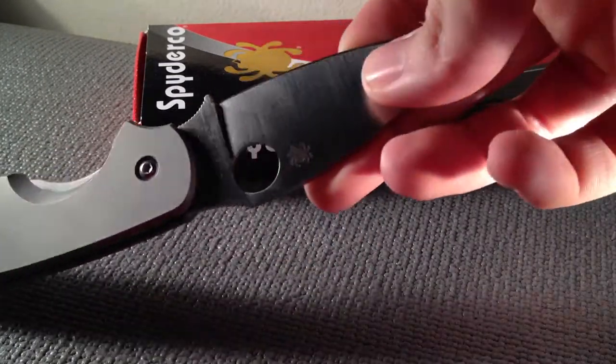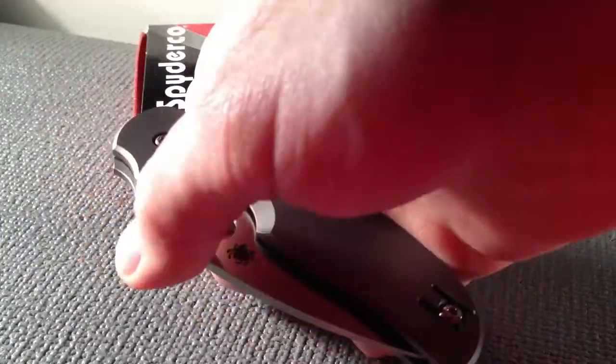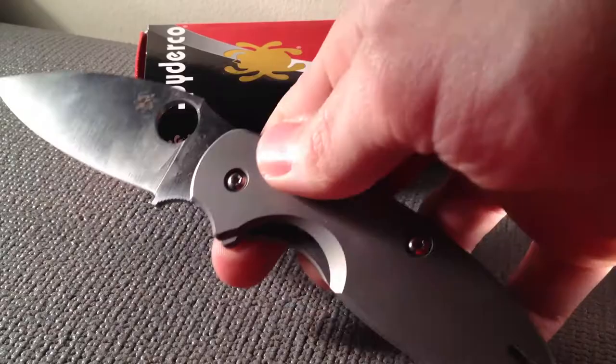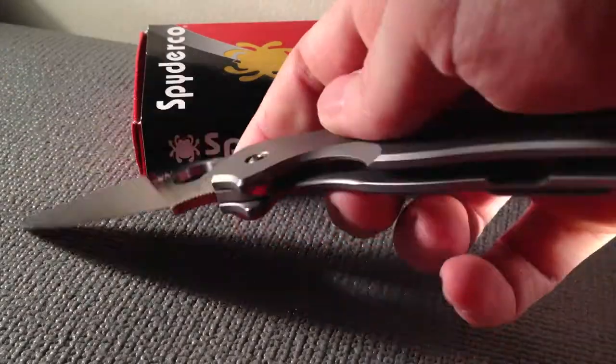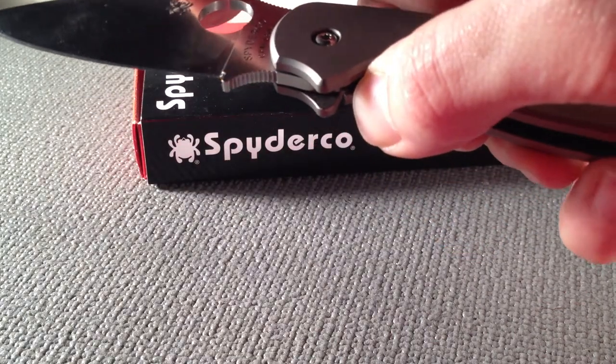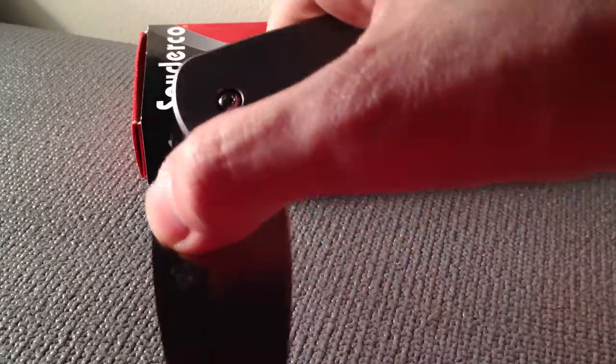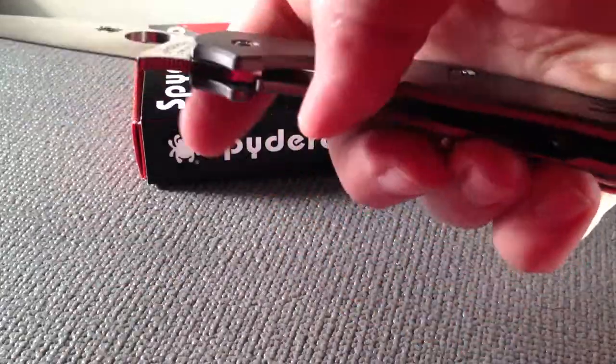Very comfortable, ergonomic knife. It's pretty easy to open up with one hand. I heard somebody complain about the sound of the lockup, and it makes a pretty nice click to me.